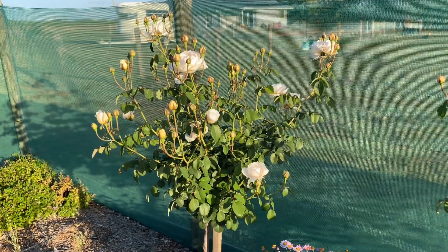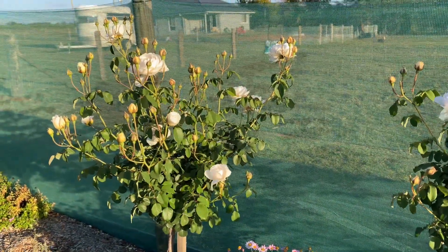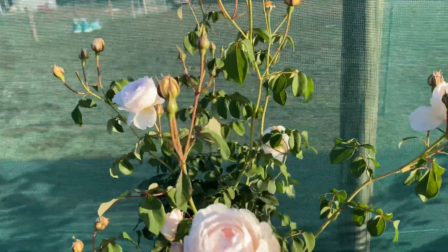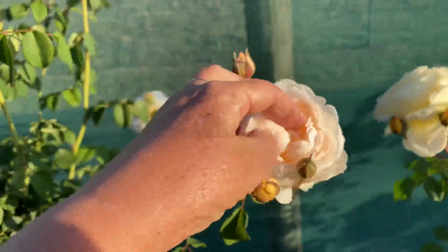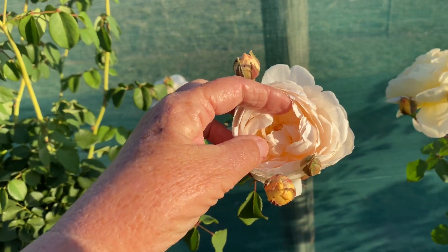Rich cream coloured blooms that fade to white over time. The flowers open up and allow the bees to get in there. What an absolutely sensational rose this is — plenty of room for the bees to get in there. How beautiful.